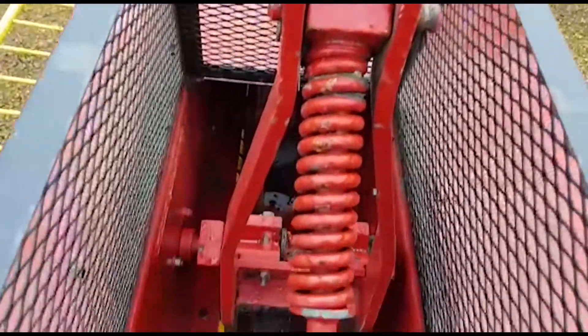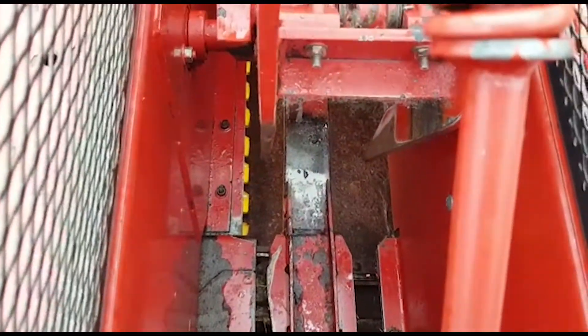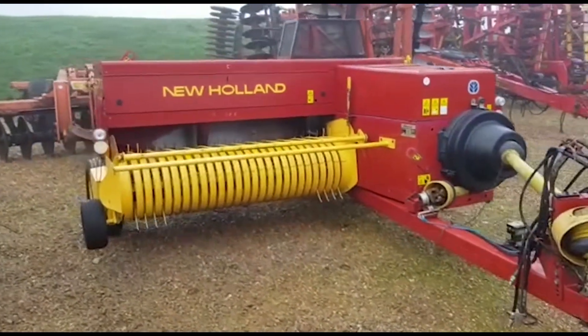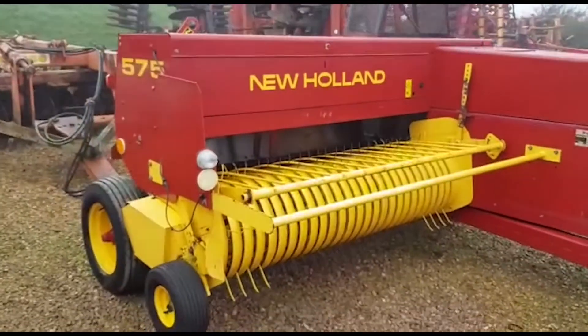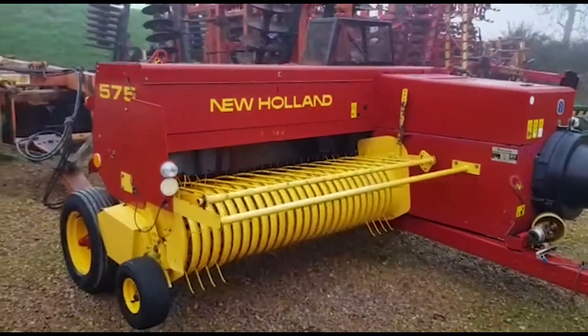As you can see, a really, really tidy example of this popular model. All it's lacking right now is a shed to keep it dry.